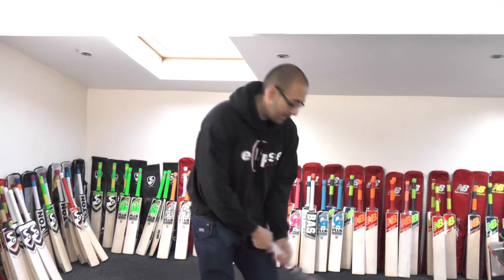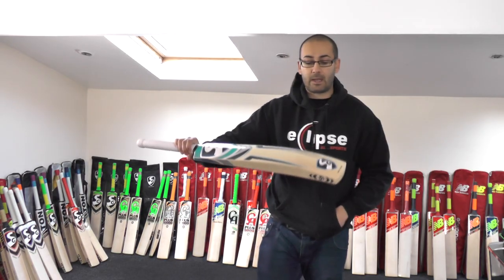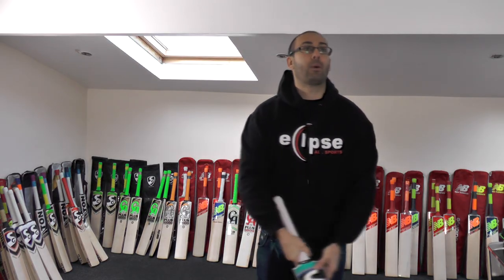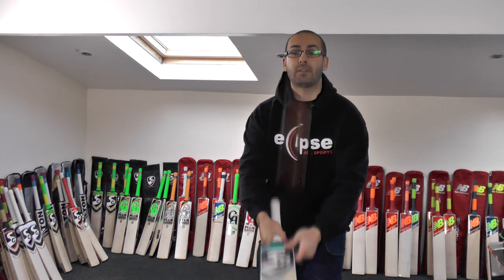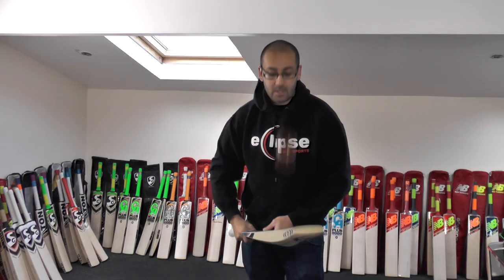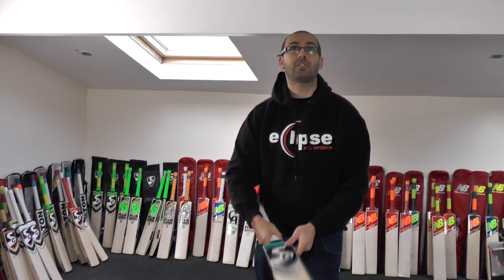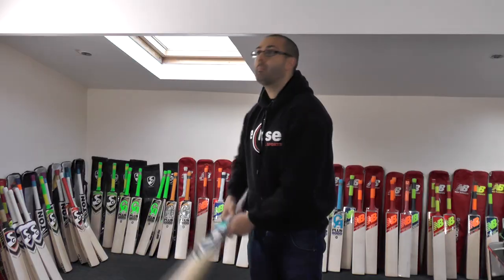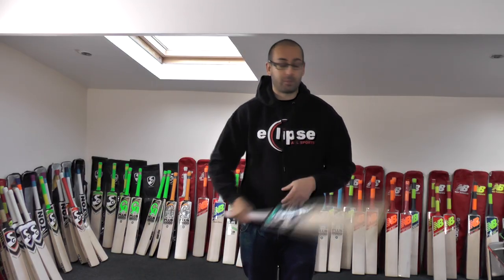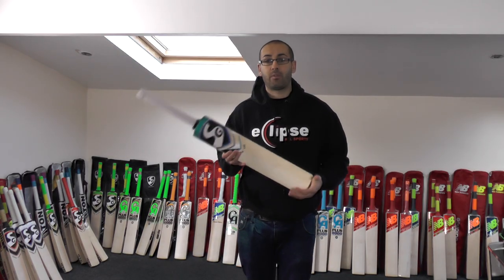So this one is 210.4, and again this probably feels its weight around about 2lb 10, 2lb 10.4 — it doesn't feel much lighter than that, it feels about bang on its weight. And like bat 1 and bat 2, it's very responsive, very springy, and it's a really good quality bat. Really impressed with these lower end or mid-range cricket bats from SG. This is a grade 2 piece of willow as graded by SG, but most companies would grade this as a grade 1, grade 1 plus, and it performs just as good as a grade 1, grade 1 plus.